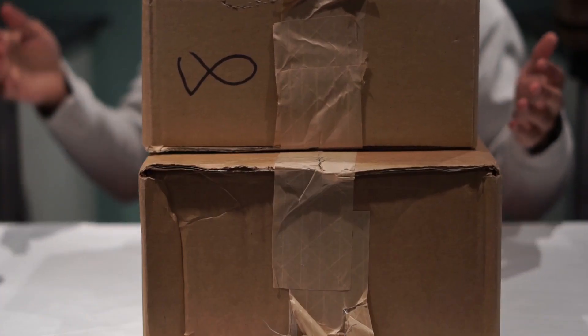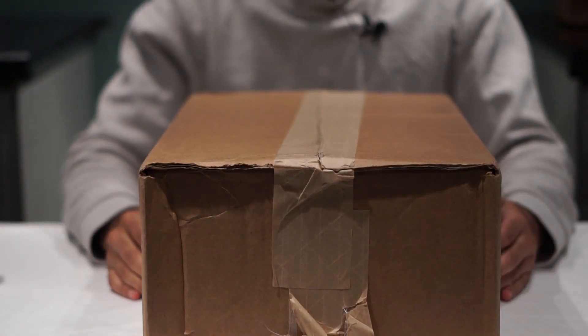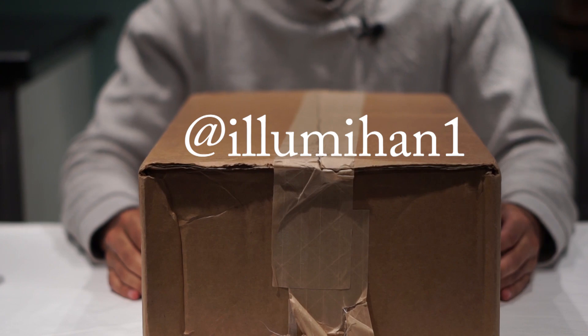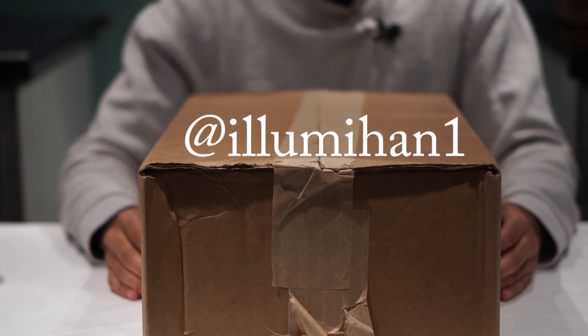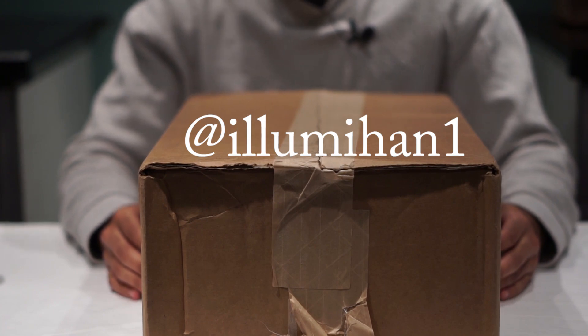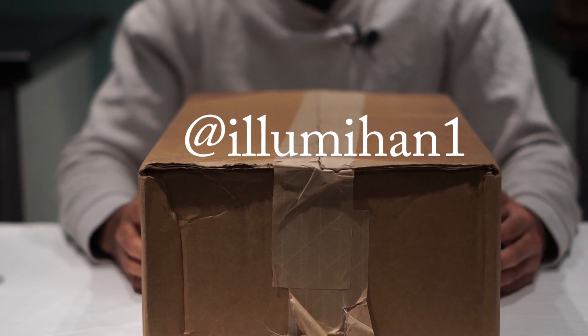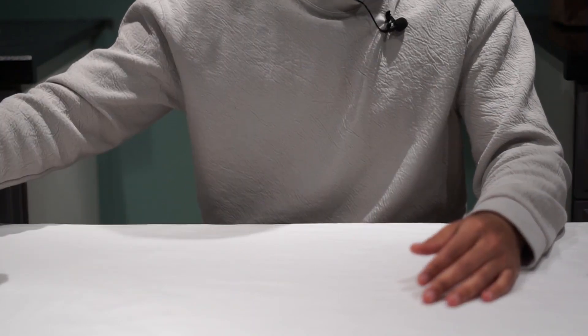If you want to see more content like that please go follow my Instagram — it is at ilumahan1, so at I-L-L-U-M-I-H-A-N-1. I'll put it up on the screen so you can see what it looks like. If you like photography and sneakers this is definitely a dope page to check out, and if you want to see cool videos beforehand like me unboxing sneakers in my story, that's the place to go. Without further ado, let's get this show on the road.